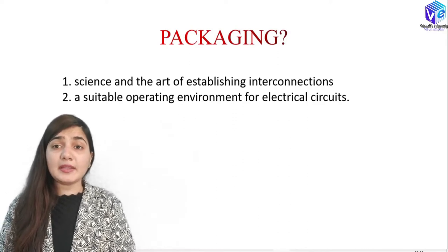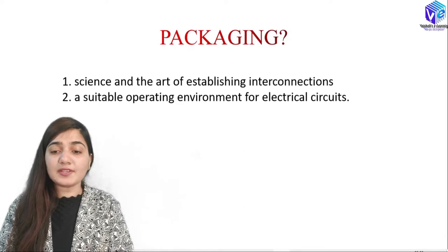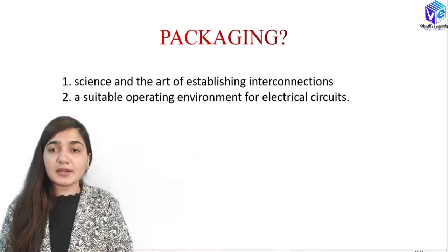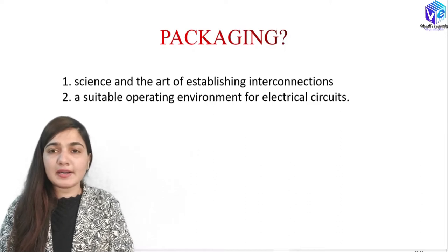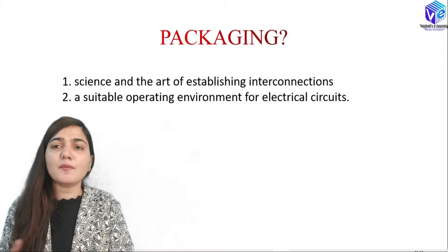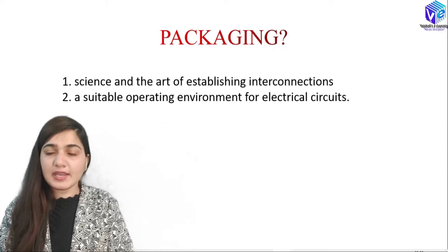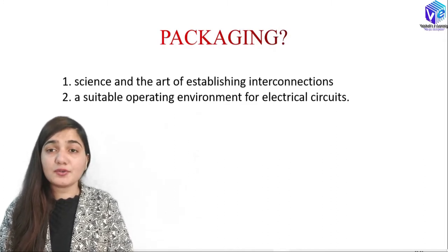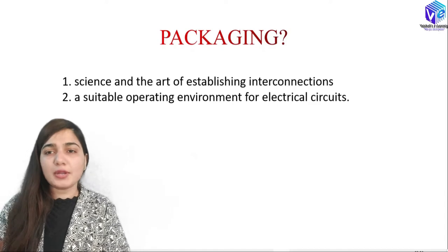Whenever we make a package, we are making interconnections. Packaging is also a science and an art of establishing interconnections. We want to make interconnections between the outside world and the given IC. The IC contains various transistors, MOSFETs, and many other components that need current or voltage for operational function. With the help of interconnections, we supply current from the outside world to the given IC.